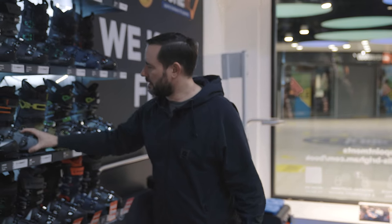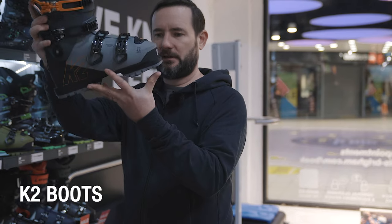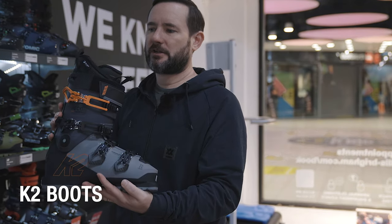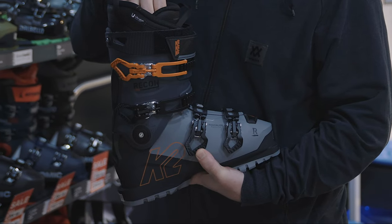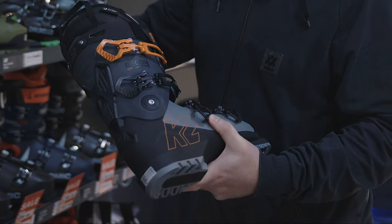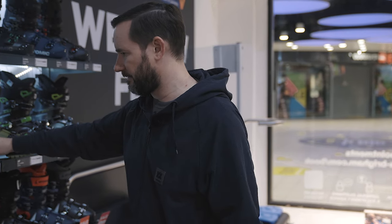New to us this year — K2 boots are back in. What you get with K2 is a really light shell with Grip Walk, but losing none of the performance, and ultra-long liners as well, so you can mould these and take a really good shape. Good reception from staff and customers to these so far.